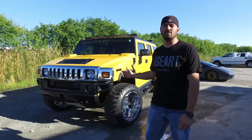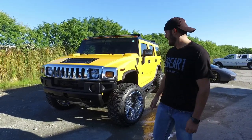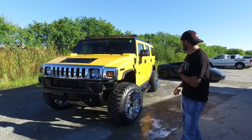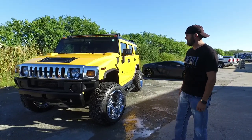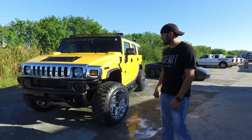This is our 2005 Hummer H2. I never had one of these so we went and got one. It's got like 130,000 miles on it. Like I said, it's an 05 — bought it completely stock two weeks ago.